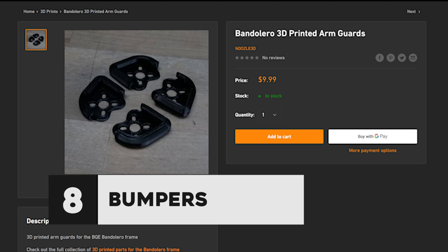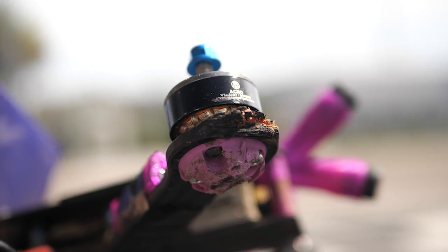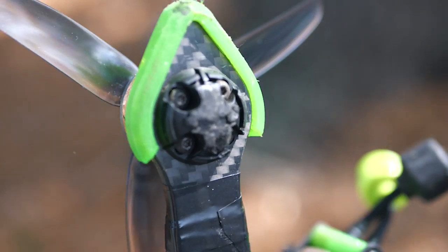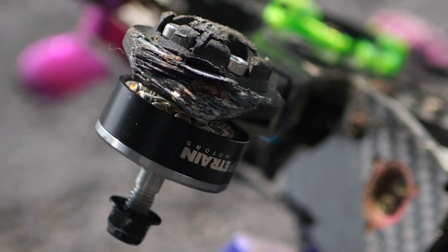Something you can do to further improve longevity is add 3D printed bumpers to your frame. It's better for the frame to take the impact than the motor directly, but you'll end up splintering the ends of your arms. These 3D printed bumpers wrap around the arm protrusions and really help prevent splintering when you run them into concrete. The trade-off is the added weight. Some people swear by these bumpers and say they make arms and other carbon pieces last a lot longer.